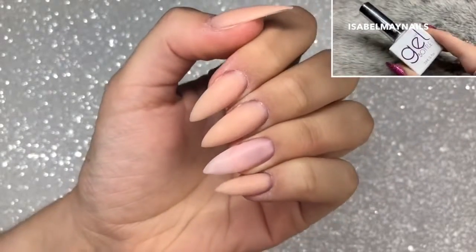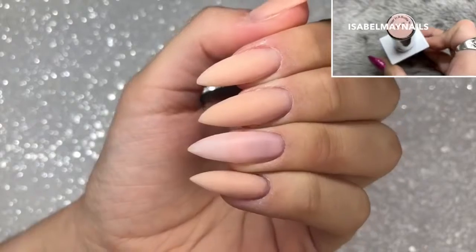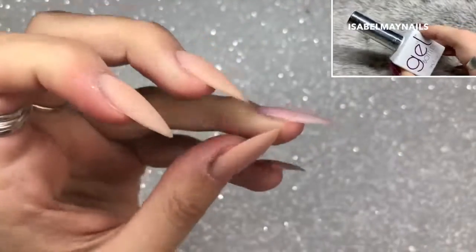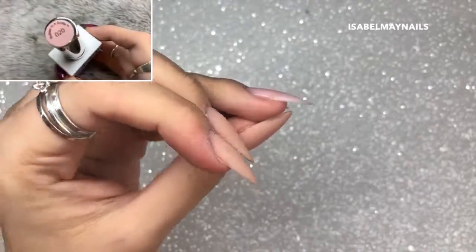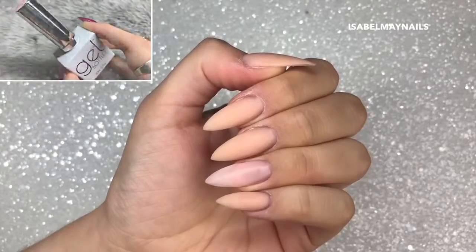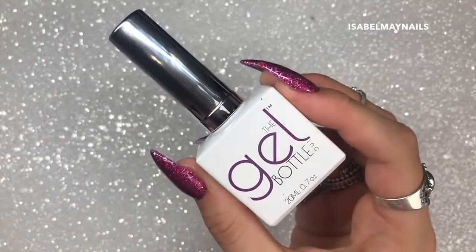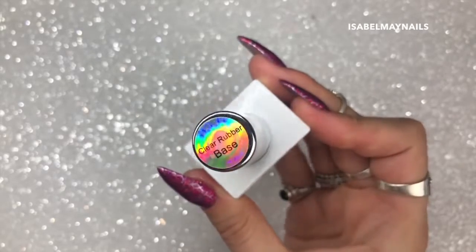To start off with, I have prepped and applied tips and done a builder in a bottle from the Gel Bottle Ink in number 17 overlay over the tips. On the ring finger I've used the Gel Bottle Ink builder in a bottle number 20, and I've only applied one thin layer of this because this is the nail we'll be encapsulating. I'm going to use the Gel Bottle Ink clear rubber base as my sticky layer.